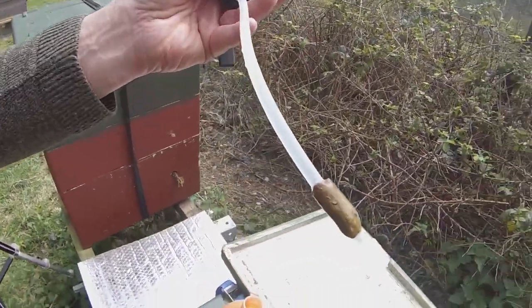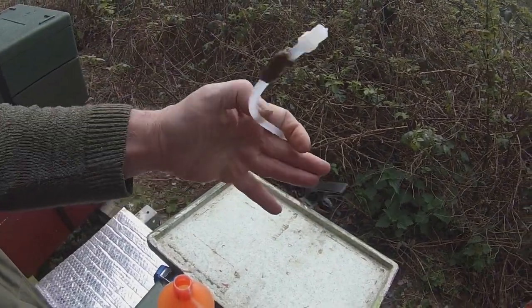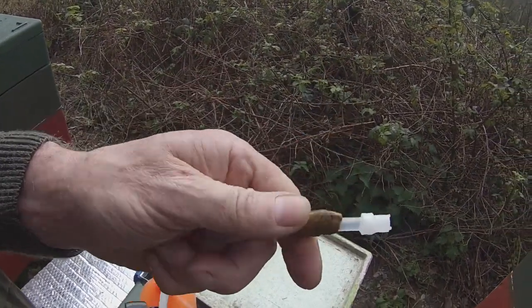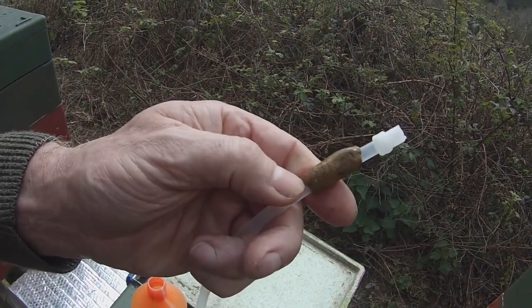You can see what I've done: I've wrapped a piece of propolis — I've made it into a ball — and then wrapped it around the tube of the spray.